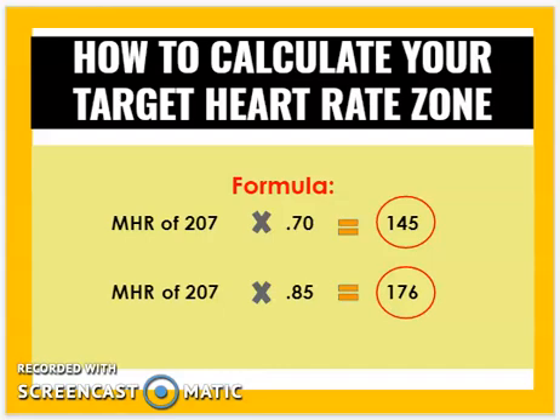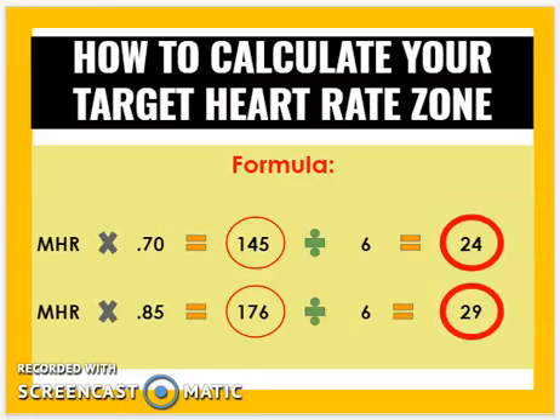So when working out, you want your heartbeat to be between 145 and 176 beats per minute. But measuring your heart rate for a full minute mid-workout is difficult, so there's a quicker way. If you divide those numbers by 6, it gives you beats per 10 seconds: 145 divided by 6 equals 24, and 176 divided by 6 equals 29.